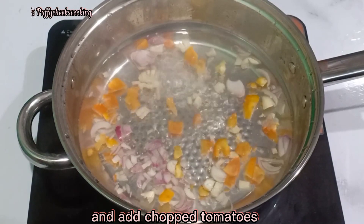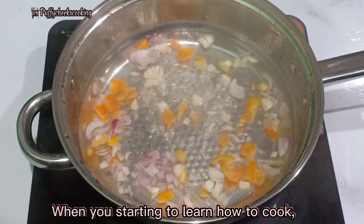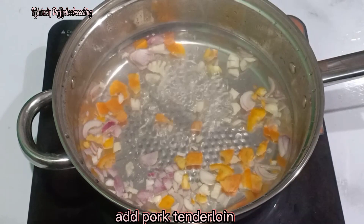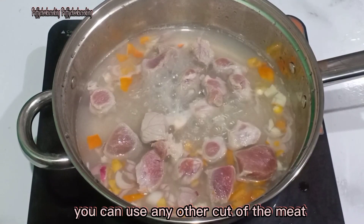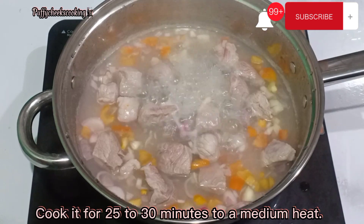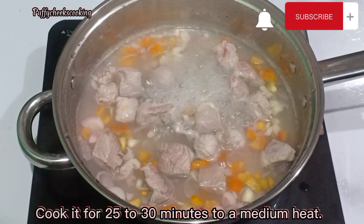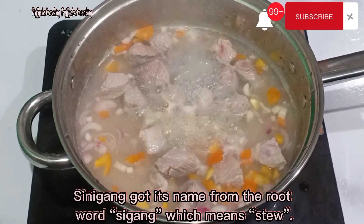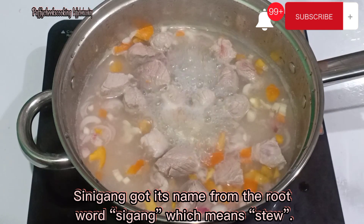And add chopped tomatoes. When you're starting to learn how to cook, this is a perfect dish for you. Add pork tenderloin. You can use any other cut of the meat. Cook it for 25 to 30 minutes on medium heat. Beef can also be used for this recipe.